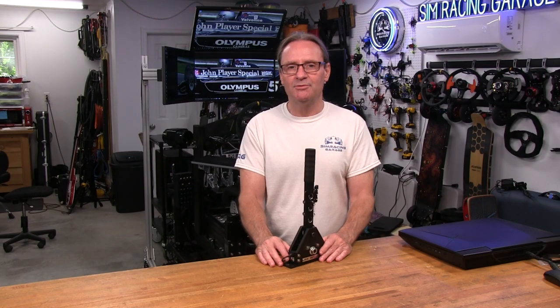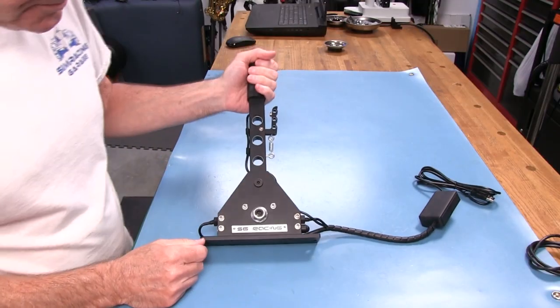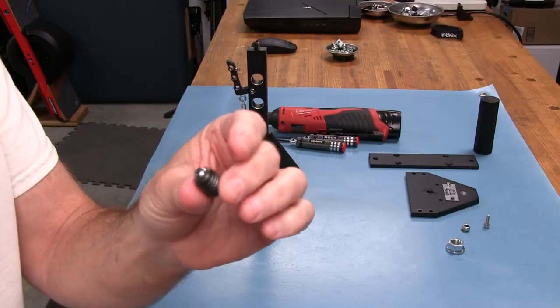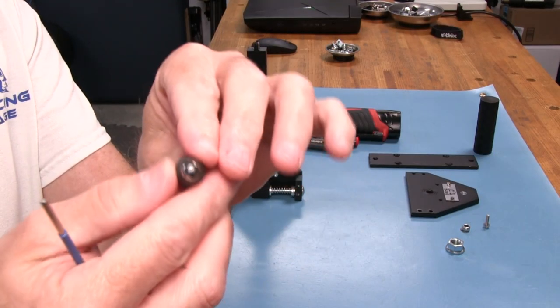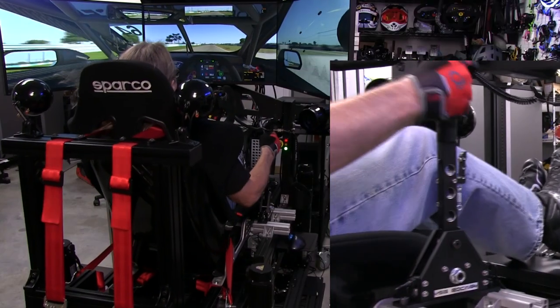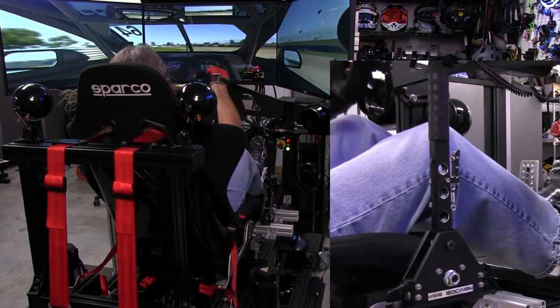Welcome to another edition of the SimRacing Garage. I'm Barry Rowland. In this edition, we'll be reviewing the latest sequential shifter from the guys at SG Racing, keeping the robust build solution of their previously reviewed shifters and adding some more throw, a ball plunger element with more tactile feedback, also sporting some magnet-activated reed switches. Time to put this shifter through the SRG's review process. Let's get to it.